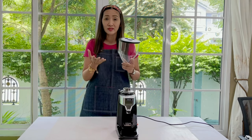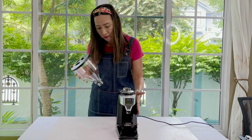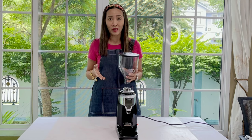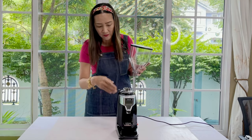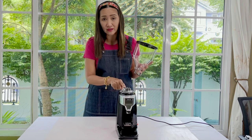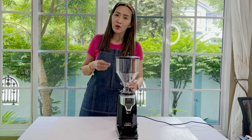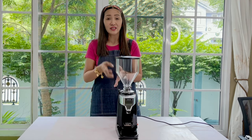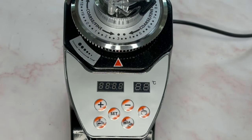For all the other parts of this machine, I wouldn't suggest washing with soap and water. All you have to do is get a damp cloth and wipe the surface. For the grinder itself, what you need to do is get some old beans and grind a few batches — one or two shots — and that should clean your burr grinder.